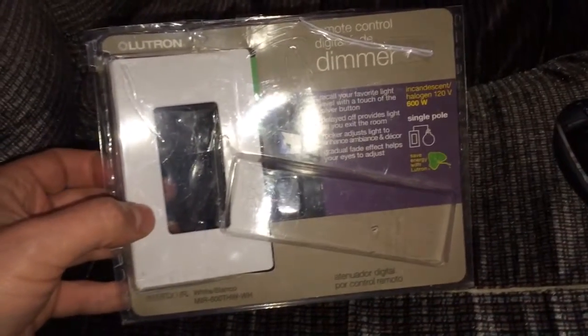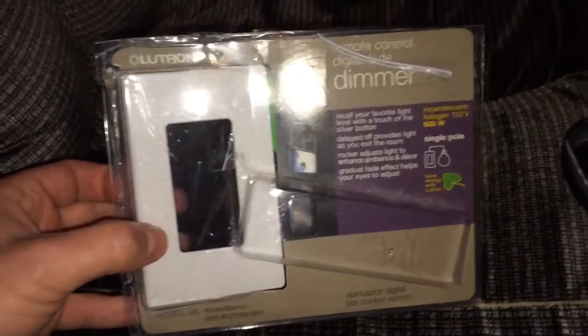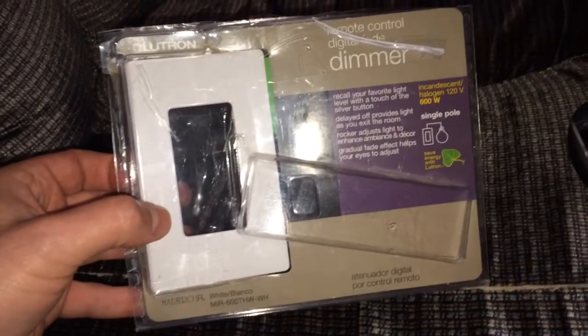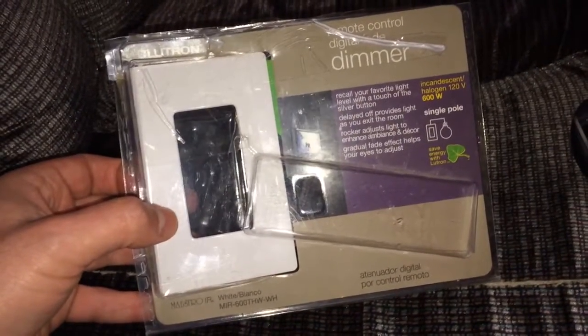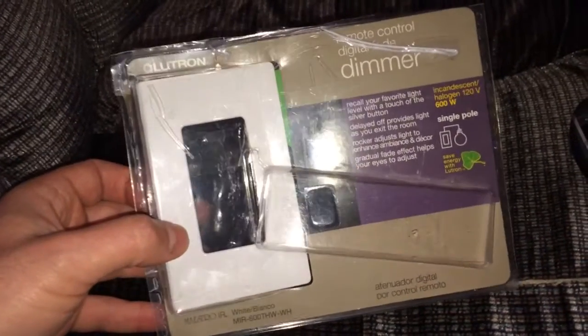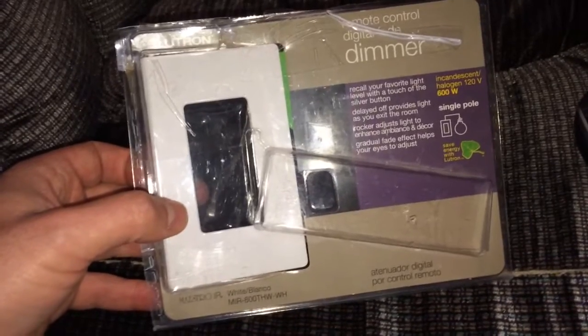I want to give you a quick review of my new Lutron Remote Control Digital Fade Dimmer. I have always been a home theater enthusiast, and I've always wanted one of these. And I couldn't fathom paying $40 for a light switch.